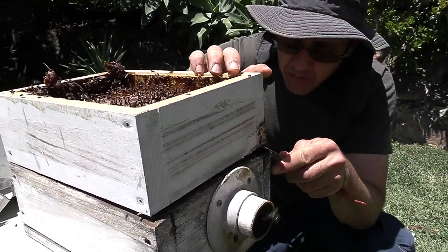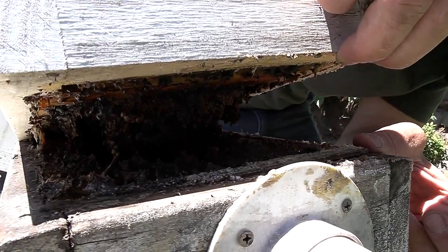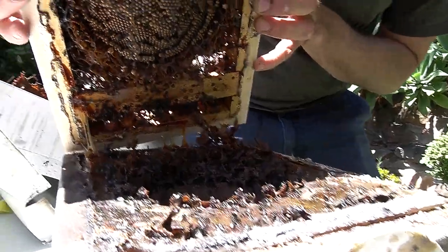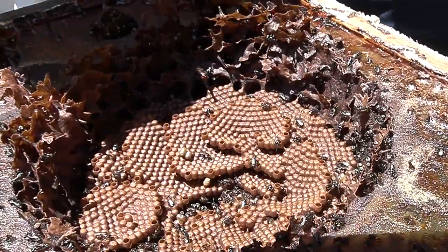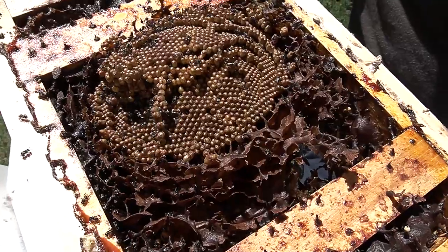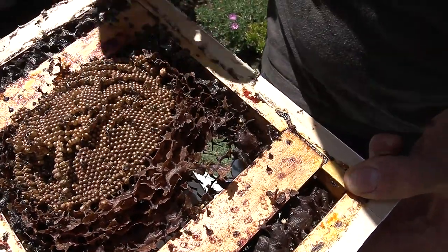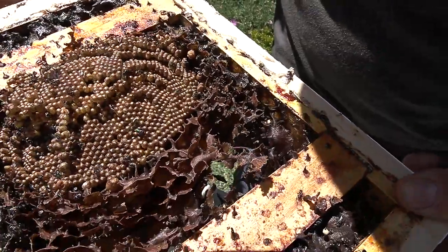First thing to do is very gently separate that top box. There's our brood. Now we want at least three or four layers in the top and three or four in the bottom. By looking in there I can see there's a couple of bigger cells — they could be the queen cells — and in here we've got enough layers it looks like. That's the brood chamber, and some of those larger cells just on the edges — those I think would be the queen cells.